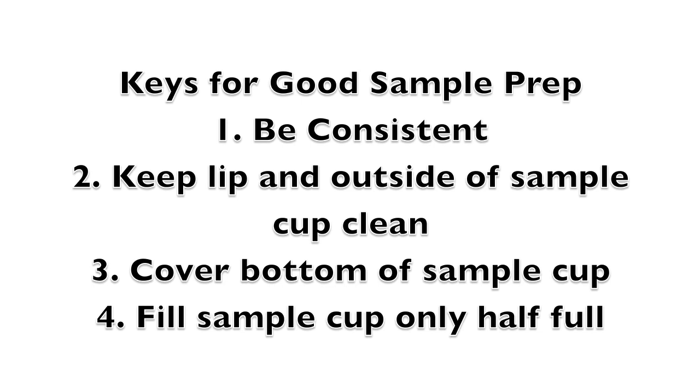Second, keep the lip and outside of the sample cup clean. Although the Series 4 is easier to clean than earlier versions of the Aqualab, you can save yourself a lot of time by avoiding contamination in the first place. Third, covering the bottom of the sample cup completely will ensure an accurate sample temperature. And fourth, filling a sample cup only half full helps you avoid other instrument cleanliness problems.